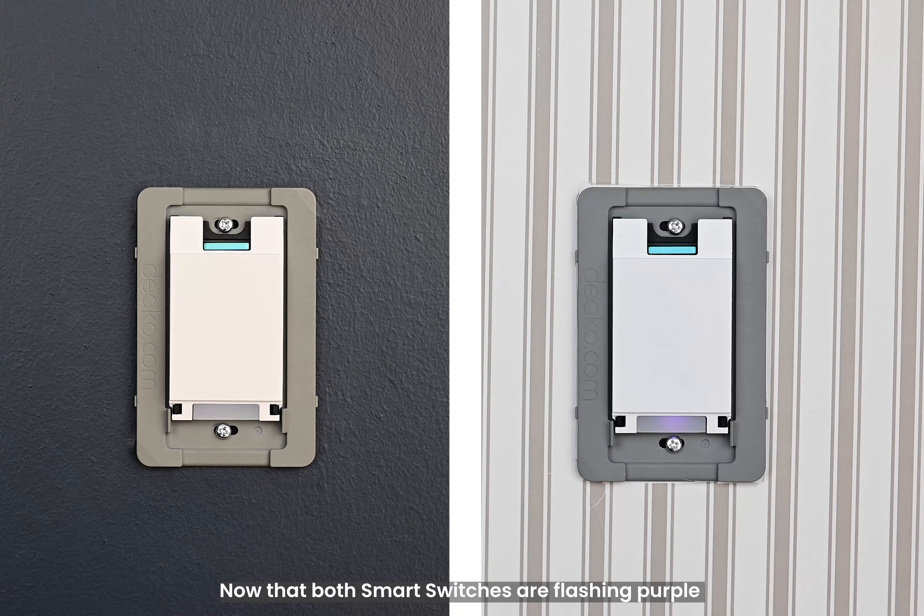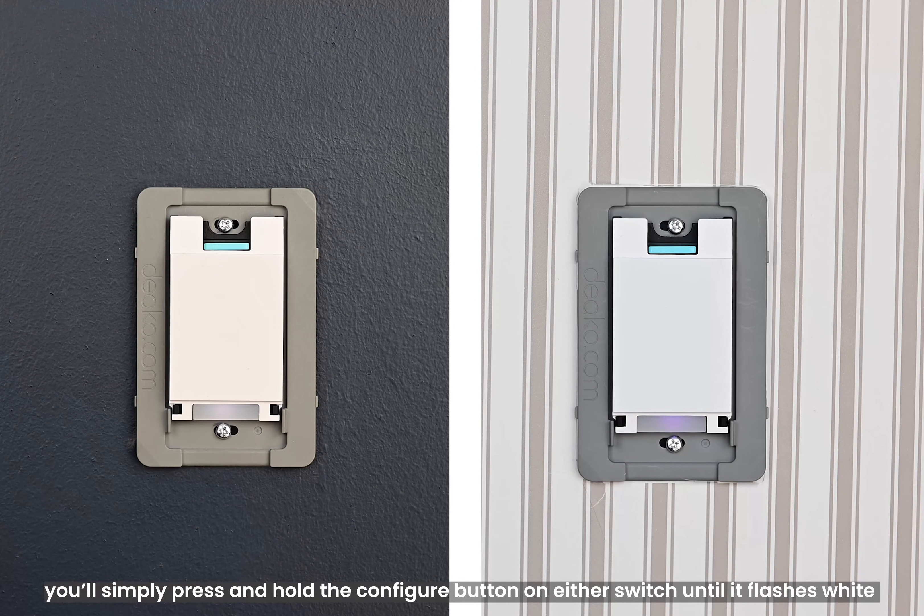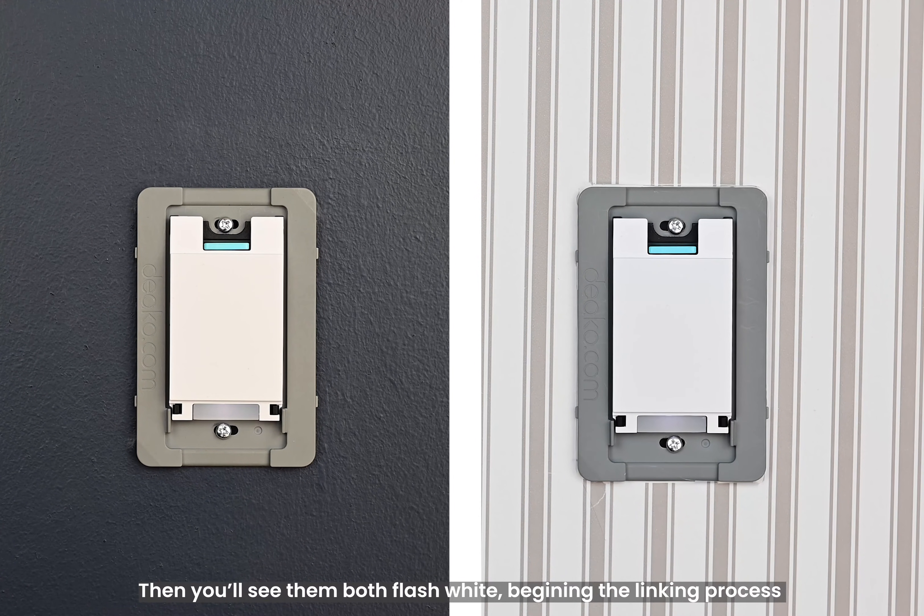Now that both smart switches are flashing purple, you'll simply press and hold the configure button on either switch until it flashes white. Then you'll see them both flash white, beginning the linking process.